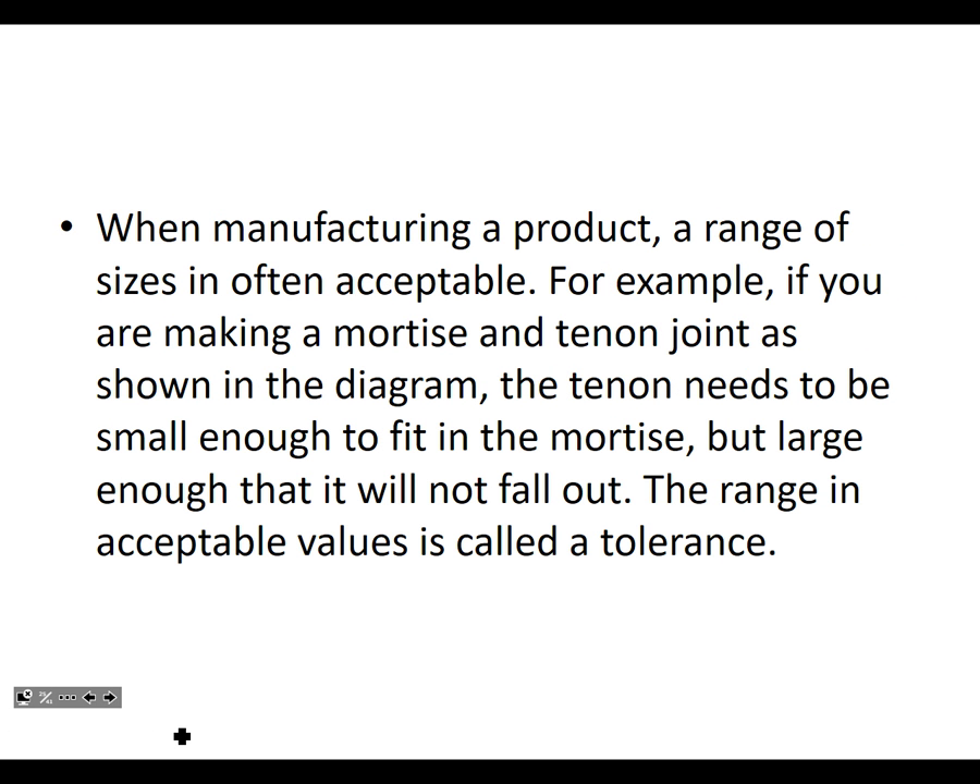When manufacturing a product, a range of sizes is often acceptable — a range of sizes, from this to this.